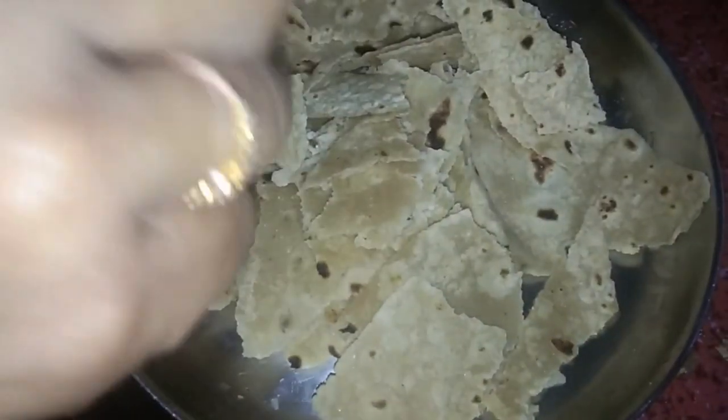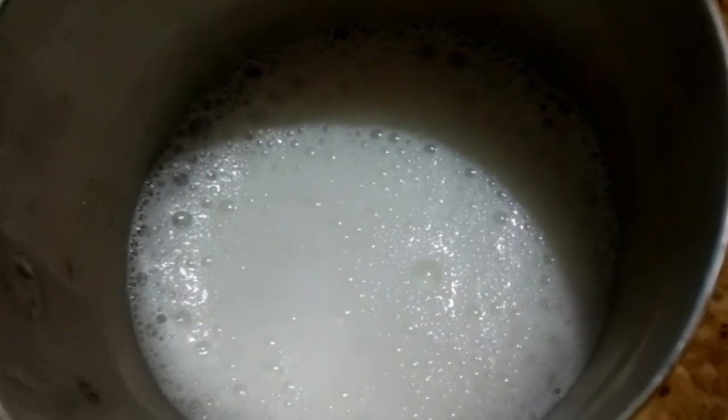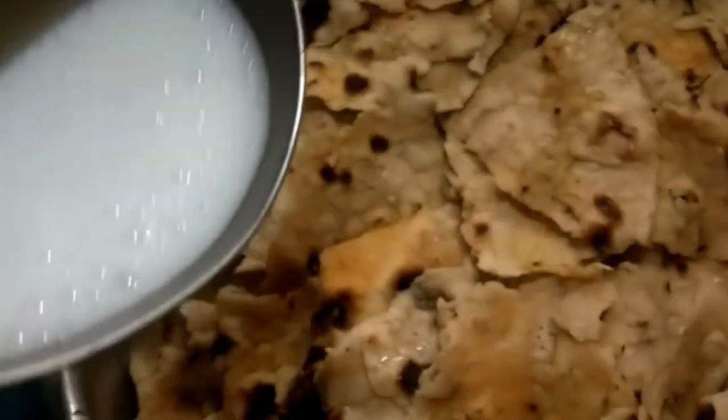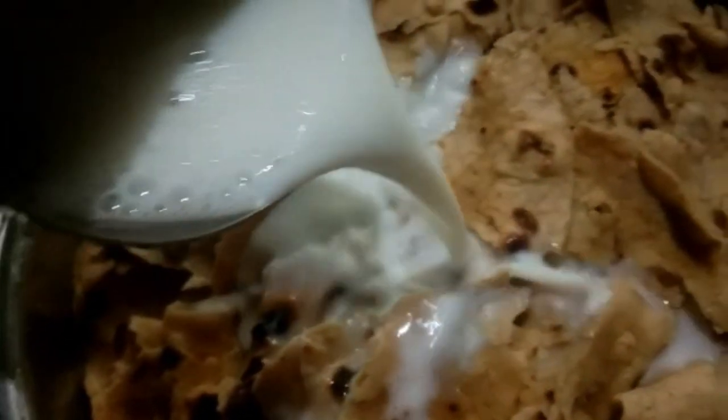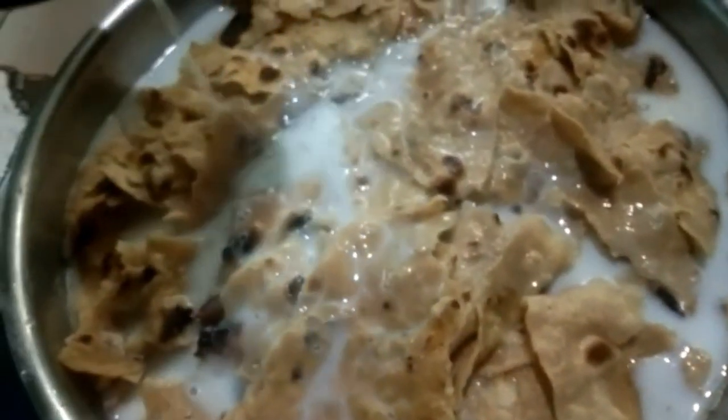The food is made of the pindu. I will cut a pizza with a small chapati. I will cut the pisa and cut the pindu. I will give my pizza a little on this.